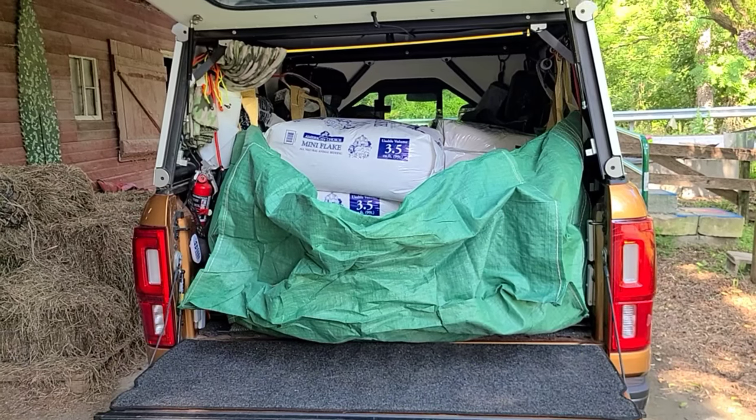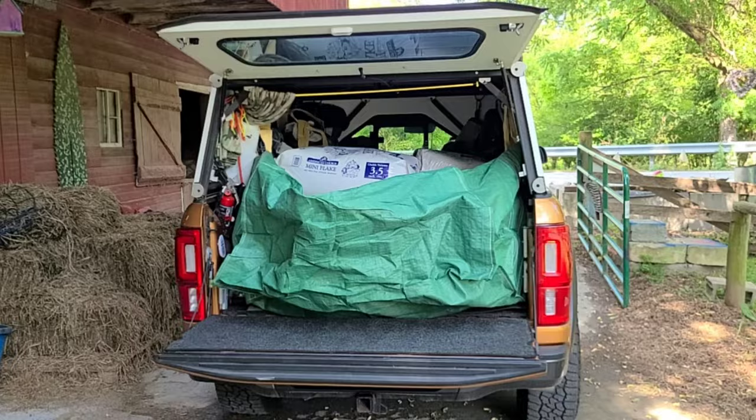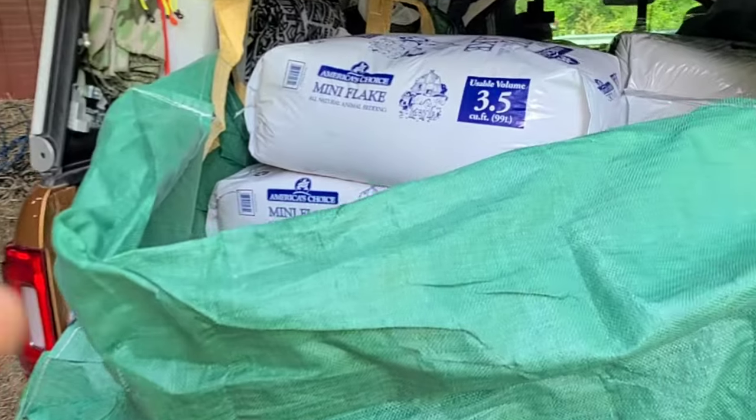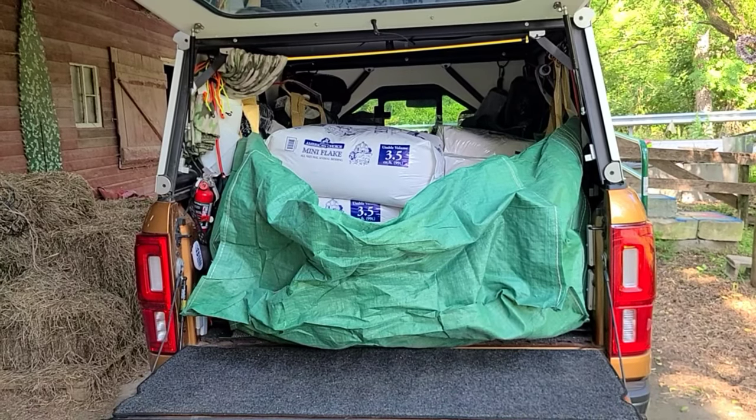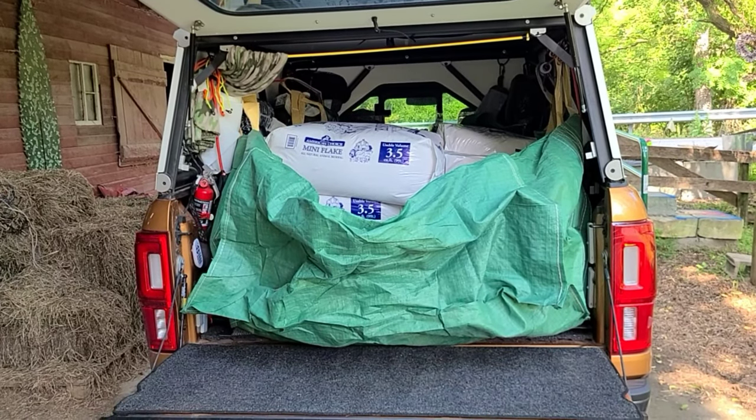As you can see, Mark was able to safely deliver 10 bags of mini flakes for me using his truck. We used the Bagster to keep the bed clean. It also protected it in case the bags were wet or had a hole and the flakes would have trickled out.